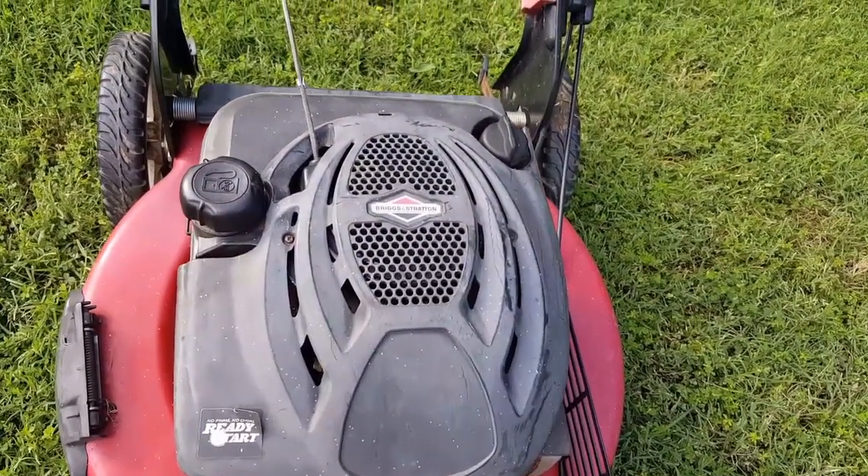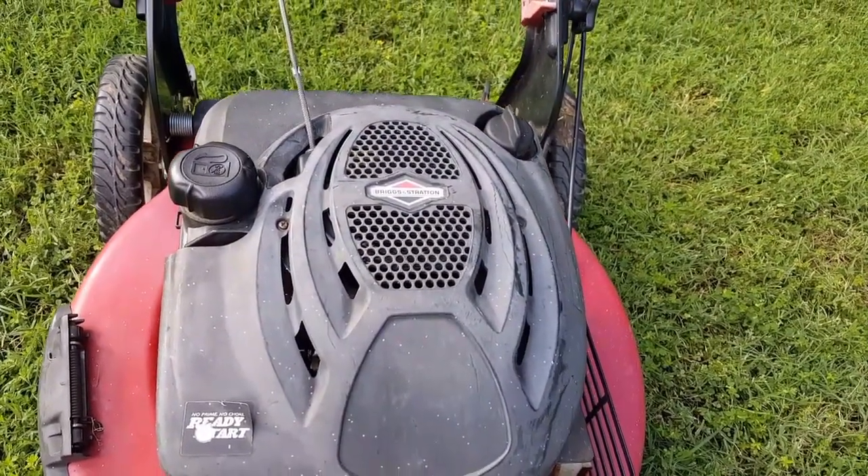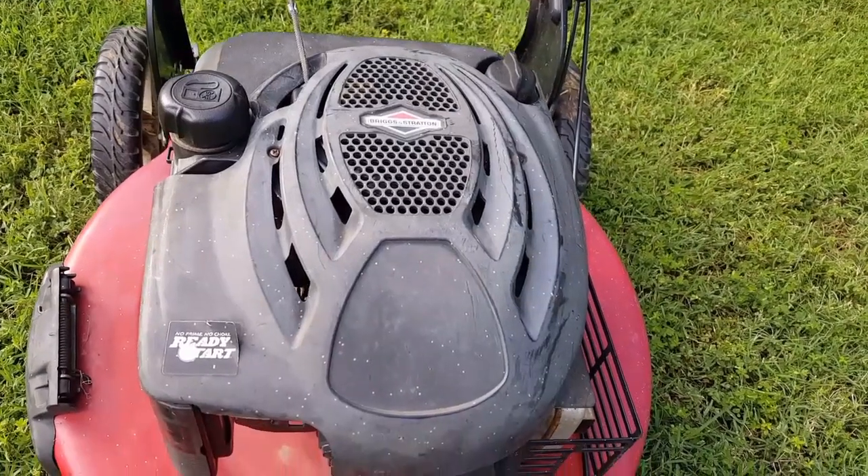Remember, this is just the diagnostic video. If you want to see the video on replacing the needle seat, click the link in the description.